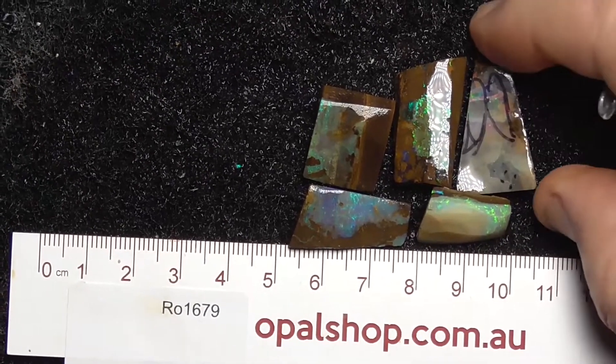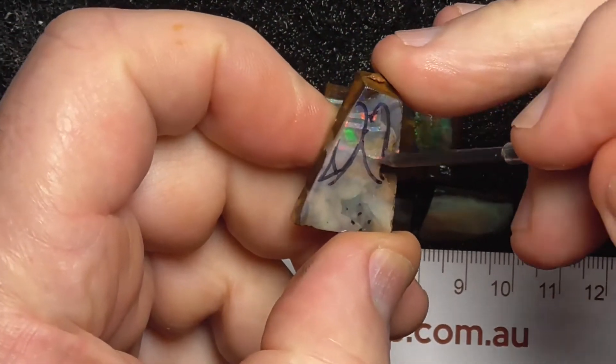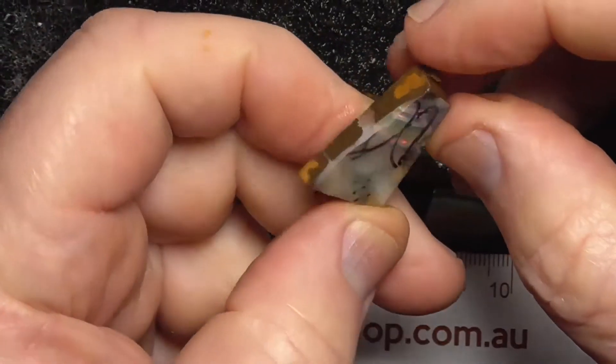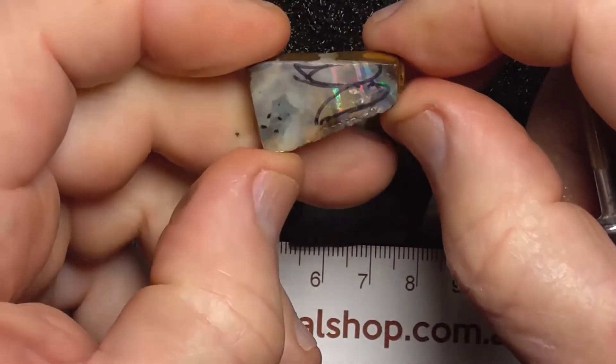This piece has been marked out already. The cutter probably thought maybe make a pair of earrings out of those. But you could also just leave it as a square stone — rectangular sort of stone.